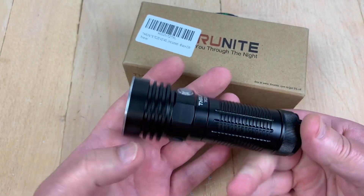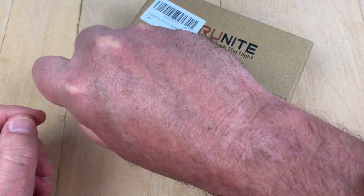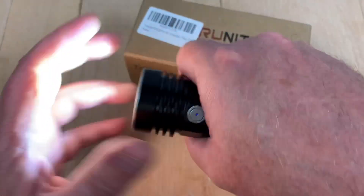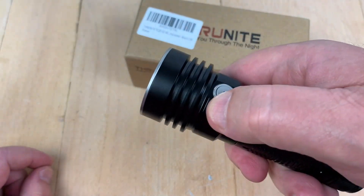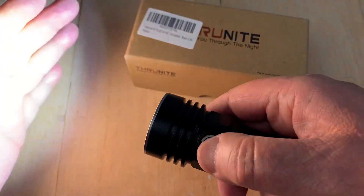So this is a 4,000 lumen flashlight. That's pretty concealable actually — it's not beer-can size, so it can go in your hand. See that? That means it's charged, and it's got some power there. Double tap for turbo.